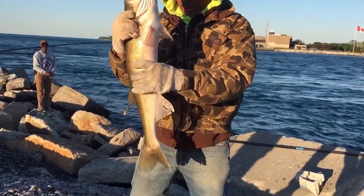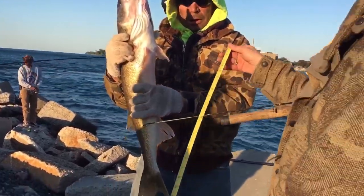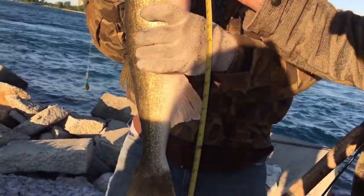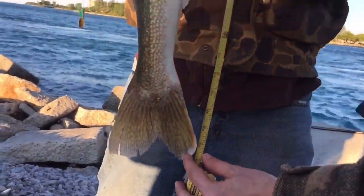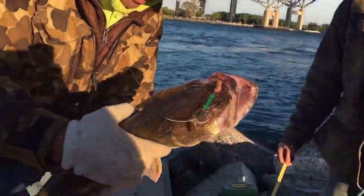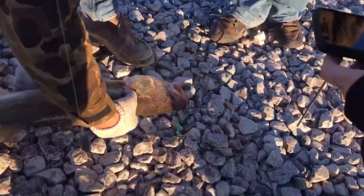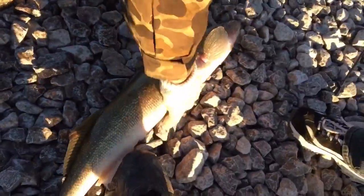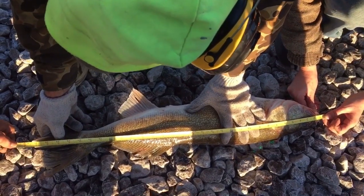How big is it you think? I'm going to measure them and then I'm going to let them go. This guy has to be right there — 30? 31. Yeah, lay him down, pinch his mouth closed, pinch his tail shut. Thanks Eddie. 31 and a quarter.